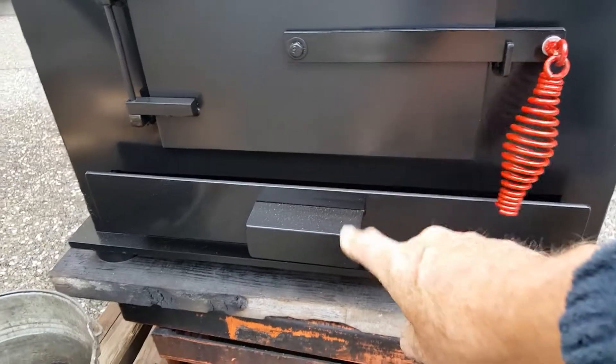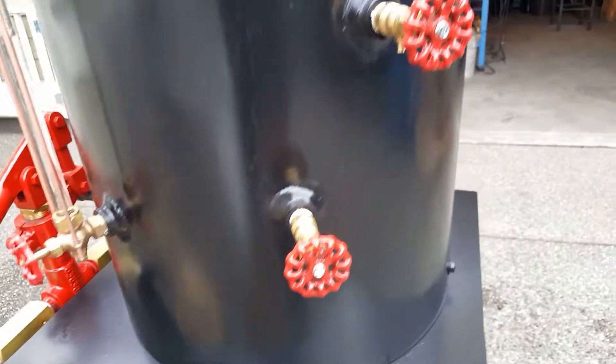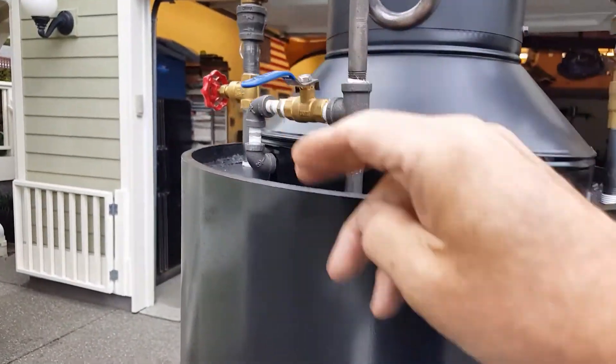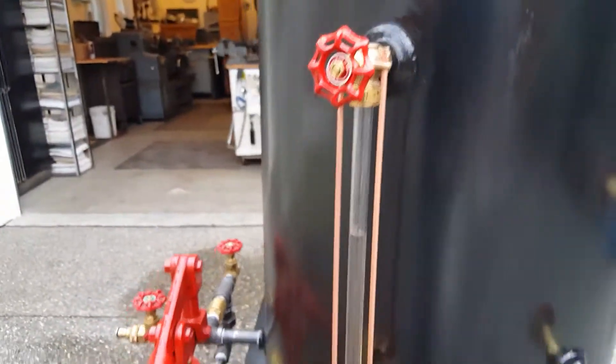The ash pan is right here — opening it out. Tri-cock. Turn off the blower. Tri-cocks are right there. Water sight glass.